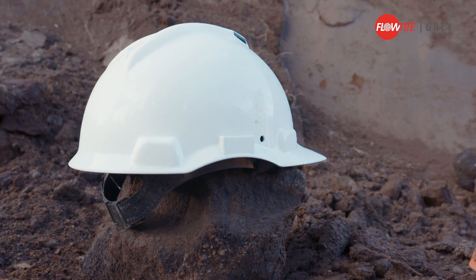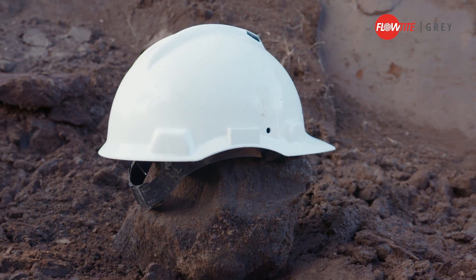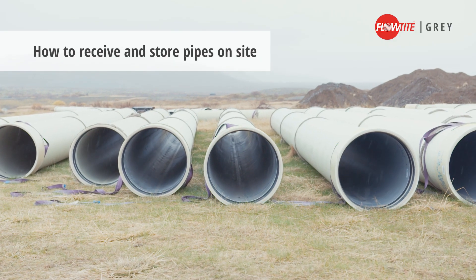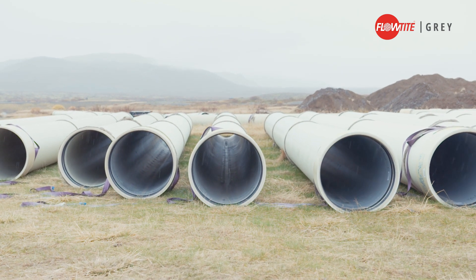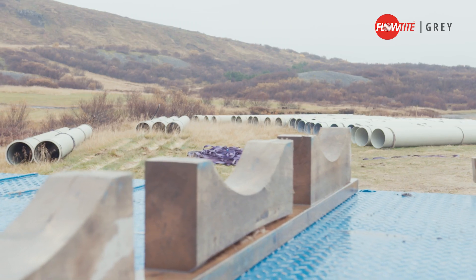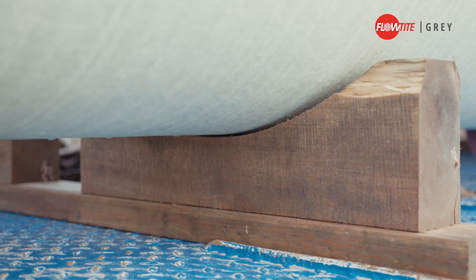Always use personal safety equipment like gloves, hard hats, and protective footwear when handling pipes. When you receive the pipes on site, load the pipes onto stable, even grounds. If lifting slings are not pre-mounted or the ground is not soft, as in this case, place the pipes on wooden supports. This makes it easier to pick up the pipes later.